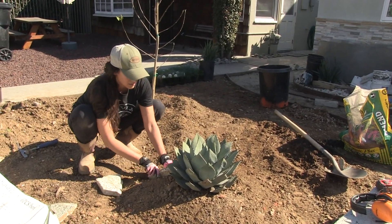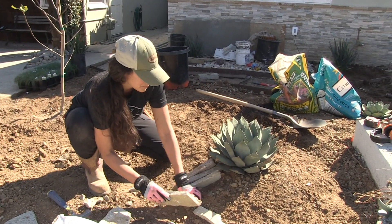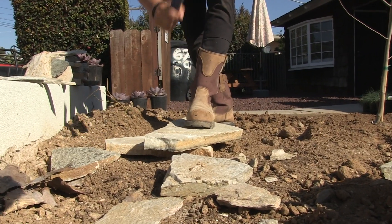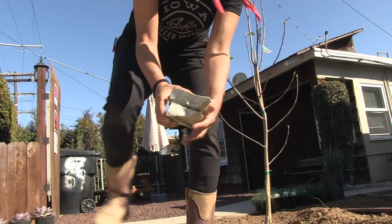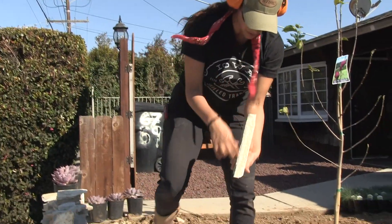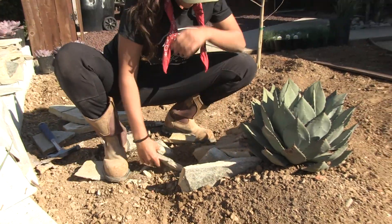I'm taking these skinny pieces and just shoving them into the soil, trying not to get too close to the neck of the plant. I'm using some platinum white flagstone and breaking them into smaller pieces. Honestly, there are a lot of ways to break stone and any way will work for something like this. That's the piece I want — look at that. Nice, beautiful coloring, striping. Tuck it right in here. That's a beauty.